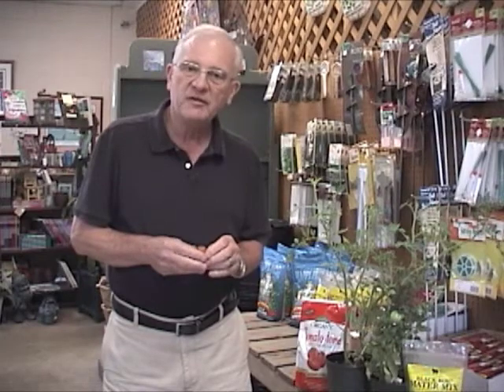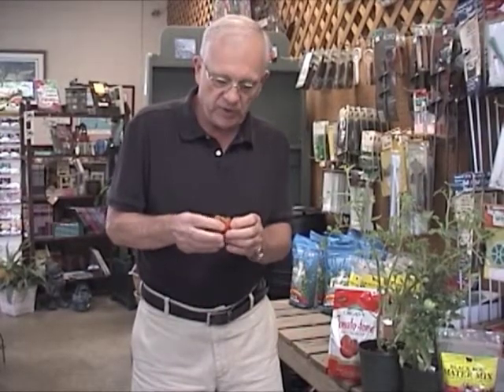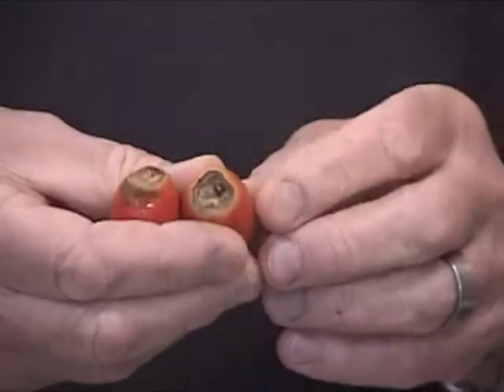Each day we get folks that come in with a nice big mature tomato, ripe, and inevitably they have something in common — a big dark lesion or spot on the bottom of the fruit. This situation is known as blossom end rot.